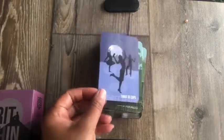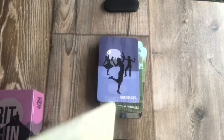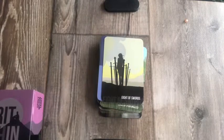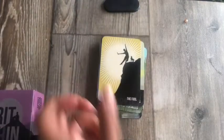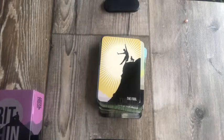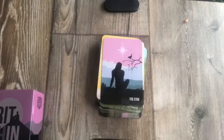Three of Cups — look at them, they are out there having a good old time. Celebration! Eight of Swords — I like how she's just standing in between the swords; there's a clear pathway out, and the sun is on the horizon. The Fool — looks like a youthful child and his dog getting ready to go on an adventure. The Star — there's a little bird; it's a pretty card.